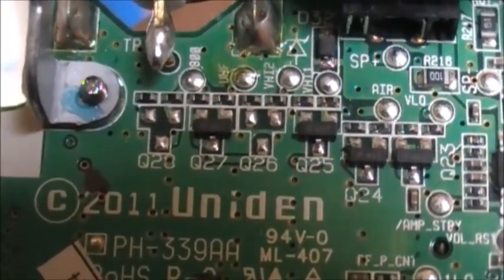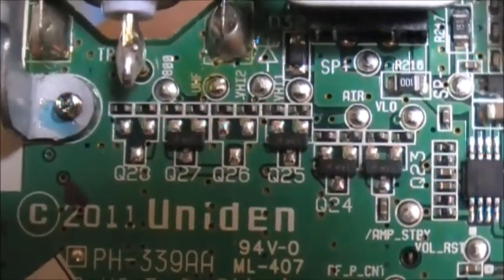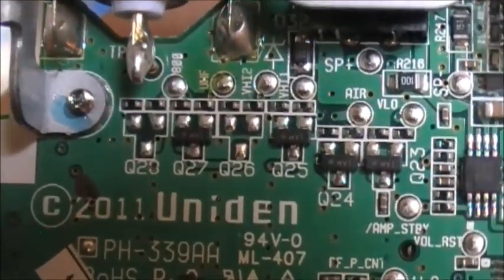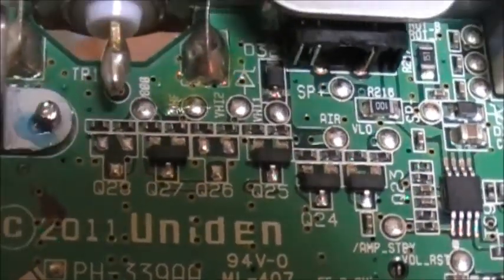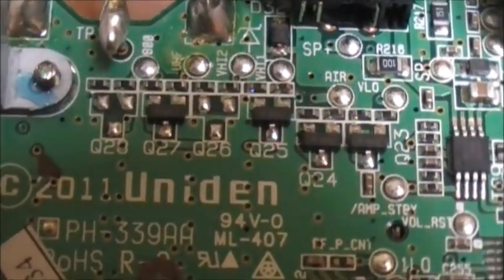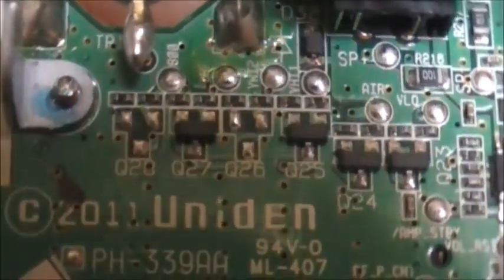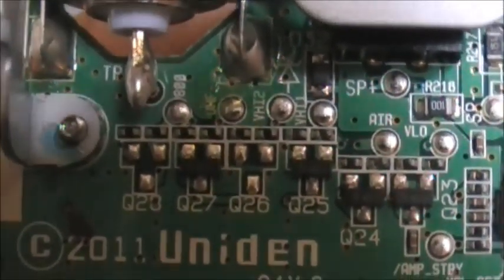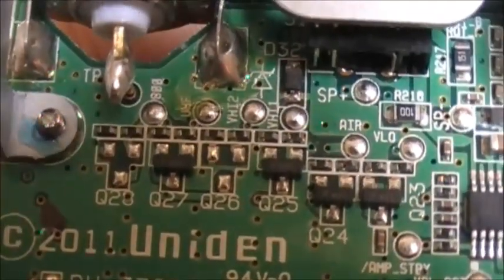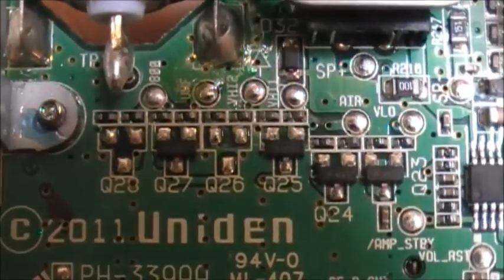While Q27, Q25, and Q24 are present. I believe Q23, 24, 25, 26, 27, and 28 are band select transistors. Each of these transistors probably gives you the bands — in which case this unit has 4 bands. I'm betting that if I installed Q26, I'd get VHF High 2, which would give me either the 688 megahertz band or the 200 megahertz band — one or the other.